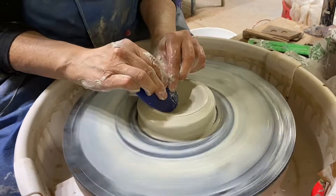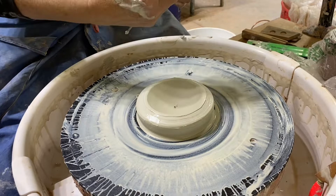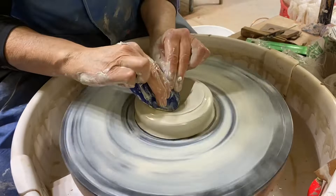I don't want it to be too thick because I don't want to have to trim much off of it, if at all. I'm just using the bowl rib to kind of round it out before I start pulling it up.